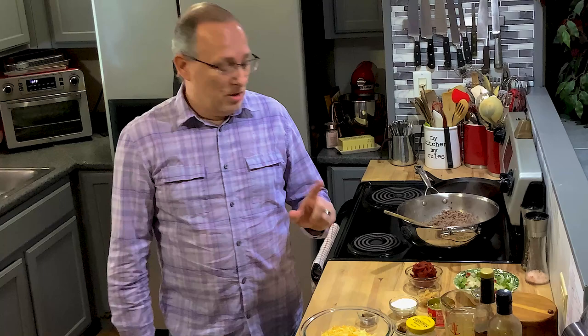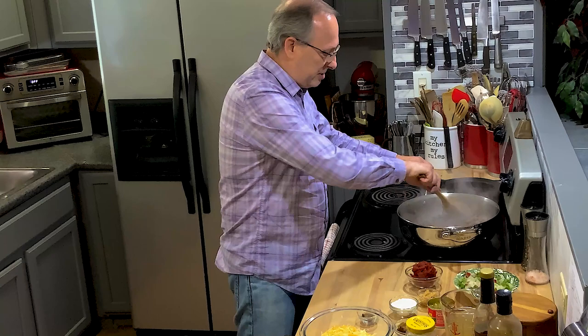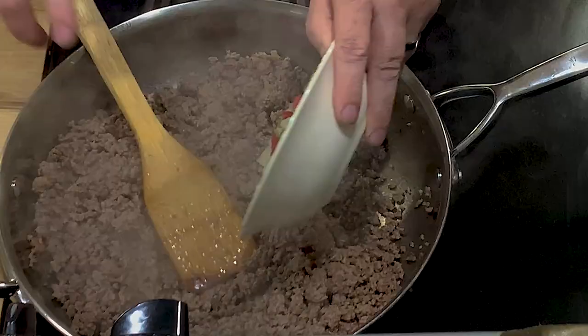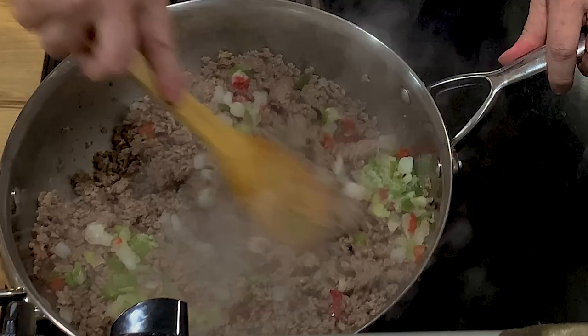So we're going to get started. I've already got two and a half to three pounds of ground chuck going here on the stove. I'm going to add about a cup and a half of peppers and onions. I had a frozen mix that I'm trying to get rid of in the freezer because there's really nothing fresh this time of year. Just sautéing this a little bit - we're going to cook more in the oven.